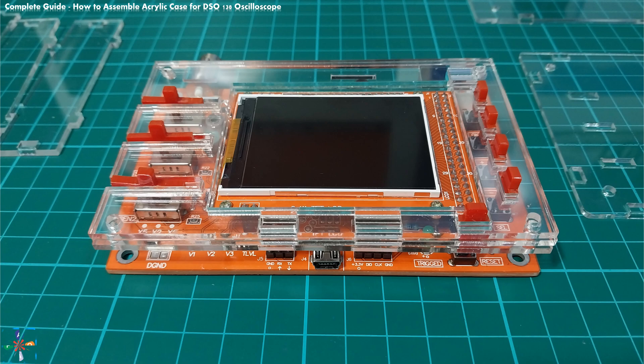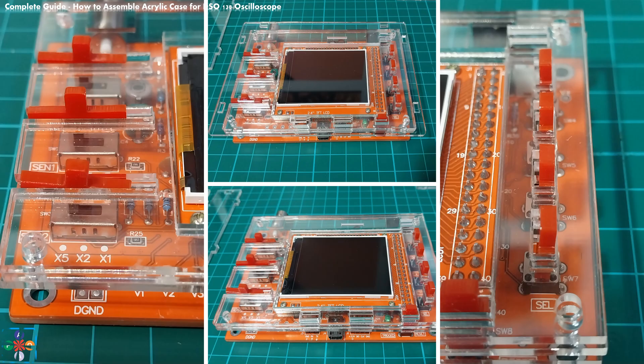Now, take the slider and push button caps and mount them through the cutouts on the plates. Make sure that the slider caps are mounted so that they hook onto the sliders and are able to slide freely in all three positions: left, middle, and right. Test them to see if that is the case. The push button caps should also easily and freely move to provide tactile response when a push button is pressed. Make sure to place push button caps on the four buttons on the right and the reset button at the bottom right of the oscilloscope.